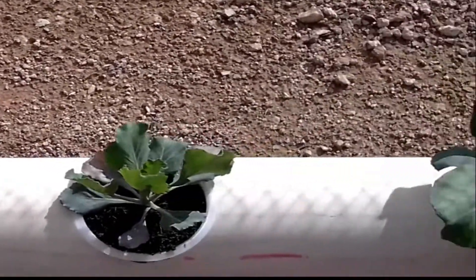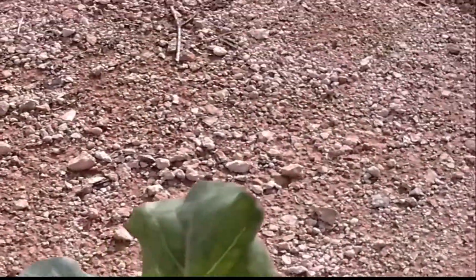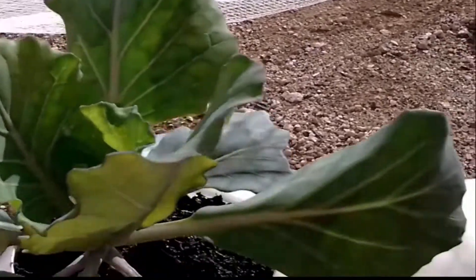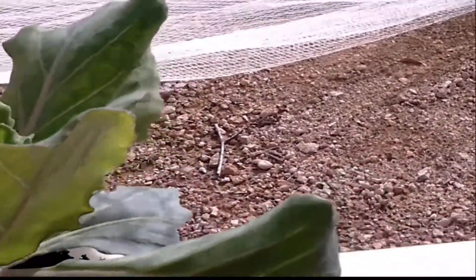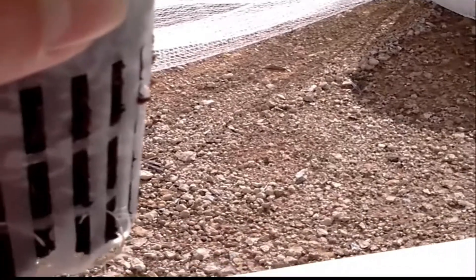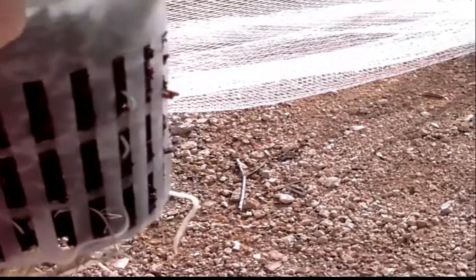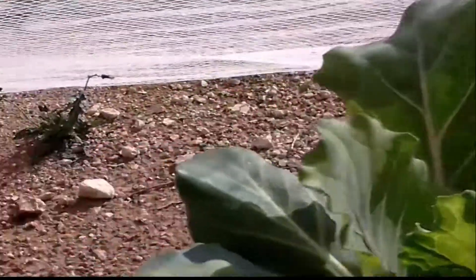Another one looks like they've died or they're dying. This one's got some pretty good growth in it. The root system on these ones — wow, look at that, that's just great. I'm pretty impressed with the root system on that. That's just growing good.